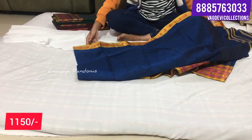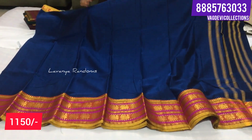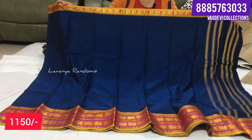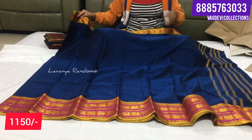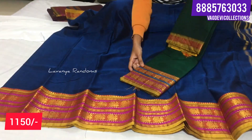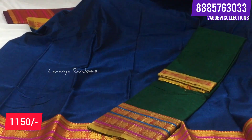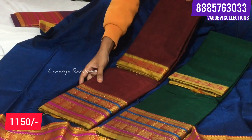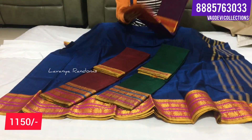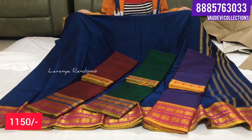If you need to choose two colors, you can choose a second color. I will show you a screenshot of the green color with double border. There is a red color border, a different color with purple, and with pink color border. Total 4 color combinations - this is 1150 and shipping extra.